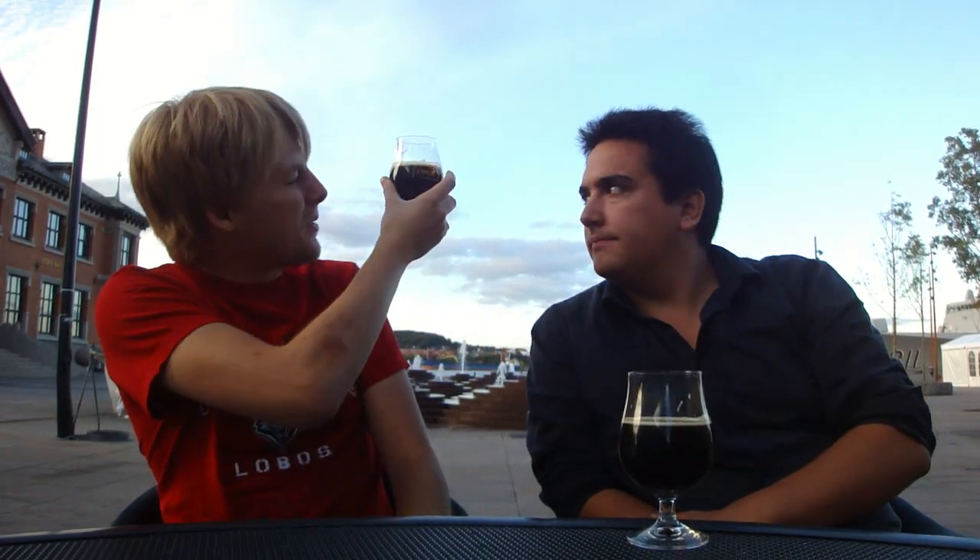As you got it poured here, it's pretty much a blackish color. If you hold it up to the light, you get some kind of murky coloration with brownish notes. Got a little bit of a nice tan head. As you can see, we've been drinking on it.